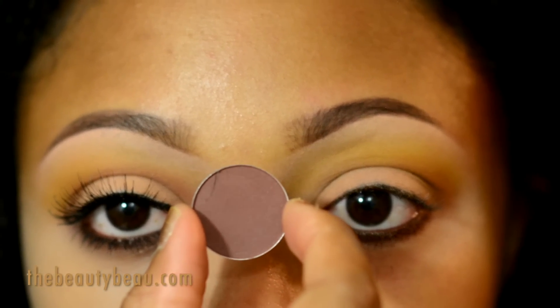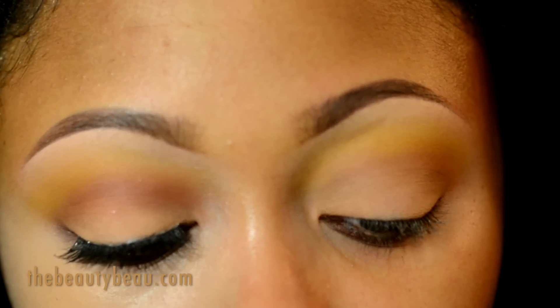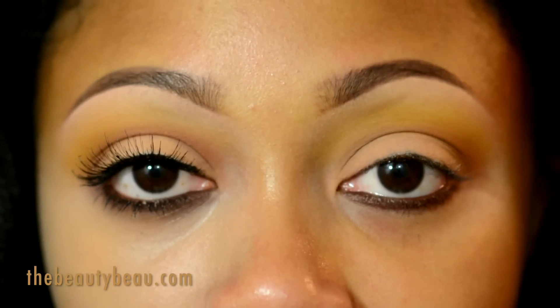I'm setting that with Folly by MAC — it has a little bit of a red tint to it, a darker reddish brown — using that 226 brush.